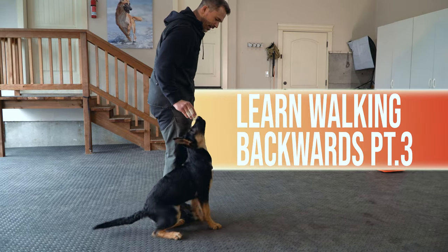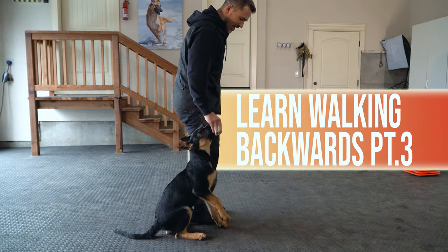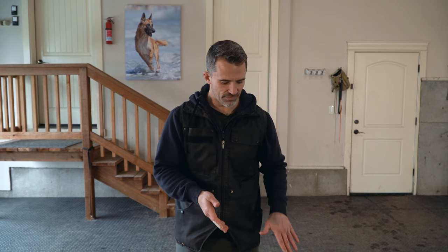Today's video I'm going to be introducing Maverick to the third step in teaching him to walk backwards. Now we're going to be working on a different position, which is going to be the heel position. When we get our dogs to walk backwards in the heel position, we're going to move the leg that's opposite of the leg that our dog is on. I'm going to be doing the left side with him.